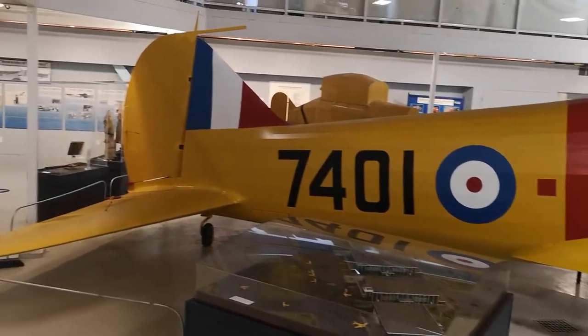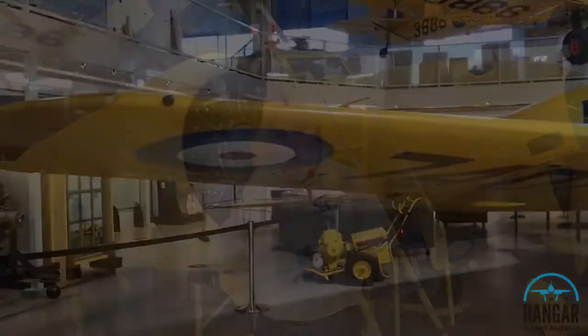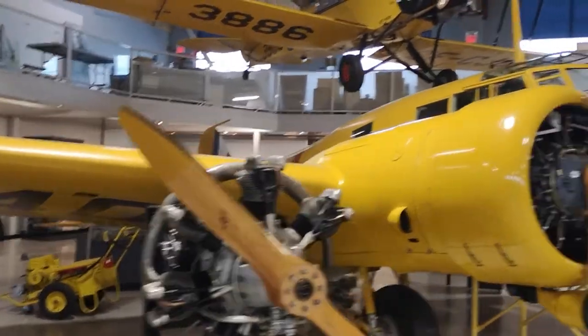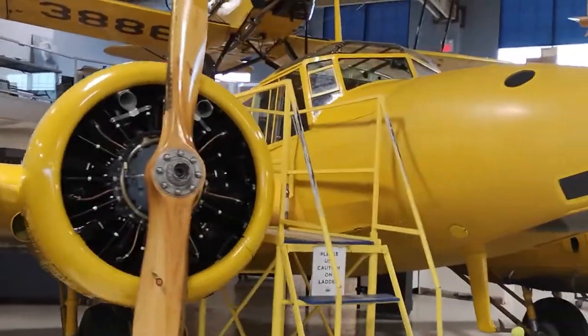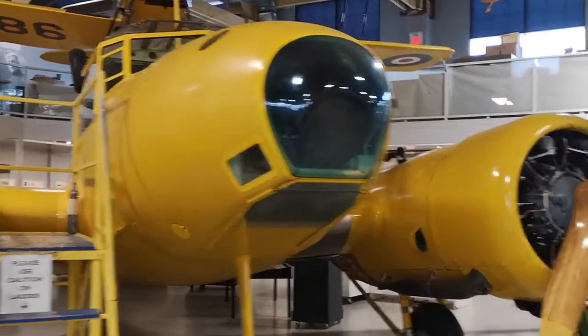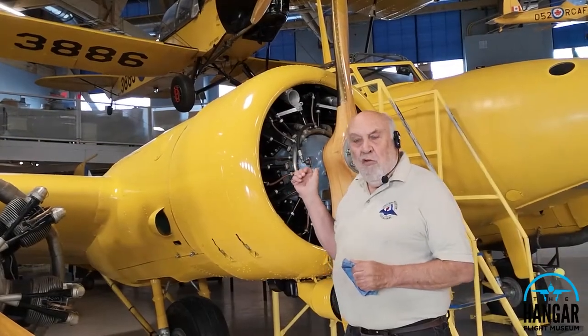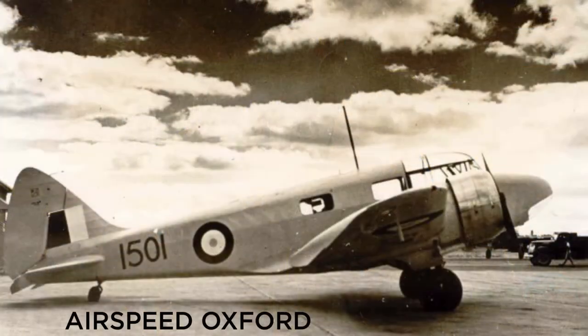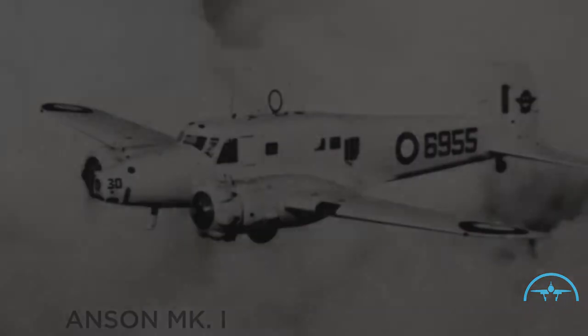When Canada entered World War II, Canada was part of the British Commonwealth Air Training Program, in which it was tasked to train airmen. They would start their training on a single-engine airplane, something like a Tiger Moth, and after they had learned to fly, they would graduate onto a two-engine trainer like this. At the beginning of the war, Britain had supplied Canada with a few two-engine trainers — Airspeed Oxfords and Avro Anson Mark Is.